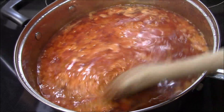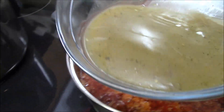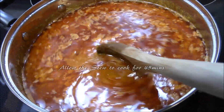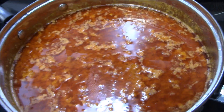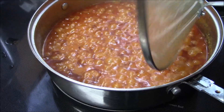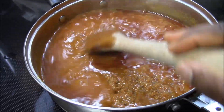This sauce is looking really nice. I am going to add the fish broth — this is the fish broth. Let me check the sauce — oh, look at that, this is looking very nice! Today we are going to enjoy this sauce with bangku.